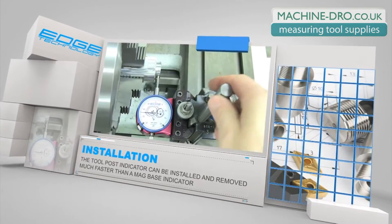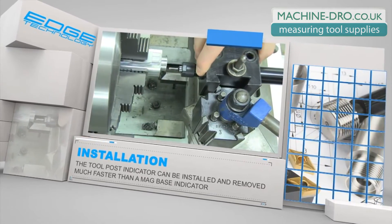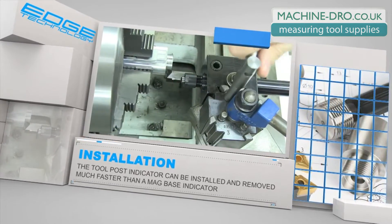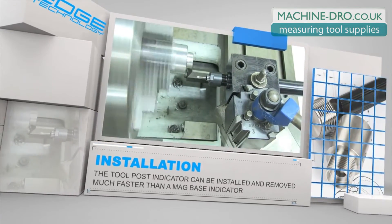After alignment is complete, the tool post indicator can be quickly removed and stored out of harm's way. The process of installation and removal is much faster compared to using a mag-based style indicator.